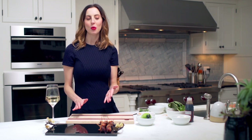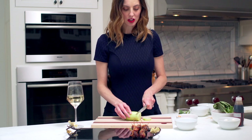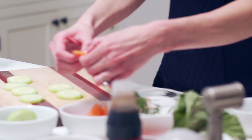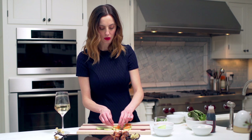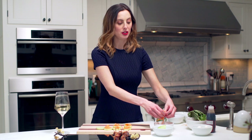Now that our first hors d'oeuvre is out on our little board, we're going to start with our second: cucumber discs with smoked salmon and dill. So we're just going to cut these into little discs and line them up here. Then you're just going to take a little piece of salmon and fold it over. You want it to be small enough that someone can eat it in one bite while having a conversation. These are super easy but really, really yummy.